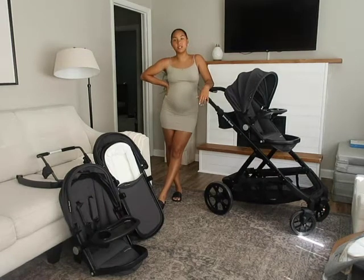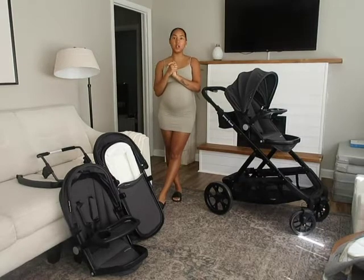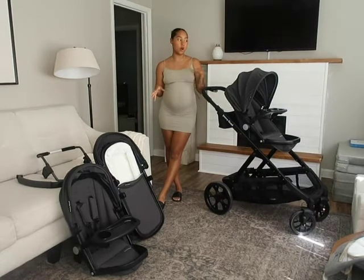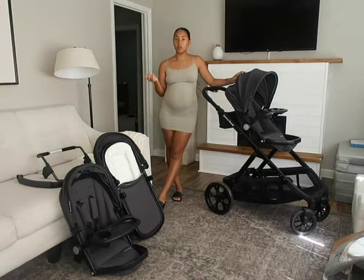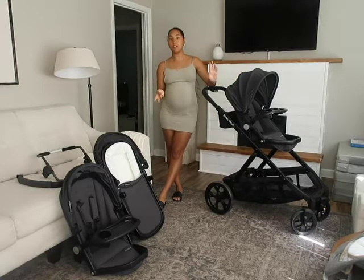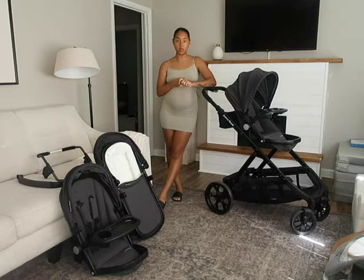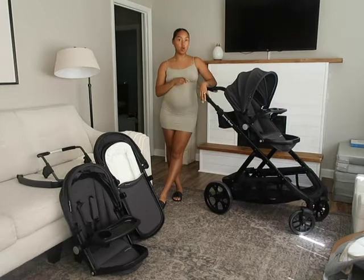Hi guys, welcome back to my channel. My name is Sydney. If you are new here, welcome! Today I wanted to do a little review on the double stroller that we ended up going with. When I found out I was pregnant, I immediately started researching because with our first, Hendrix, I wasn't looking at double strollers. So I knew that having two kids we would need one, and I'm glad we found this one. This is the Juvie Cool — their upgraded 2022 version.